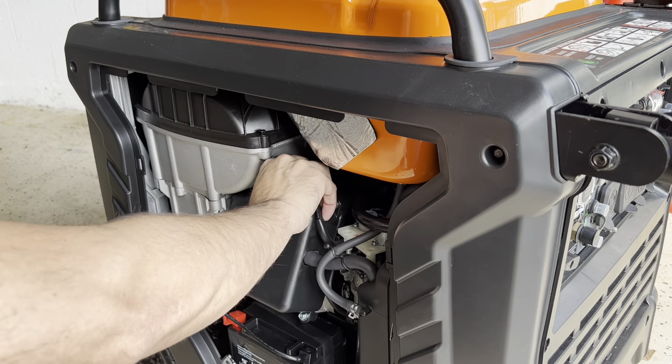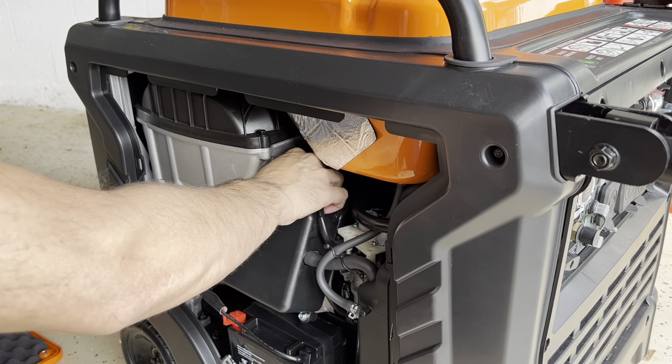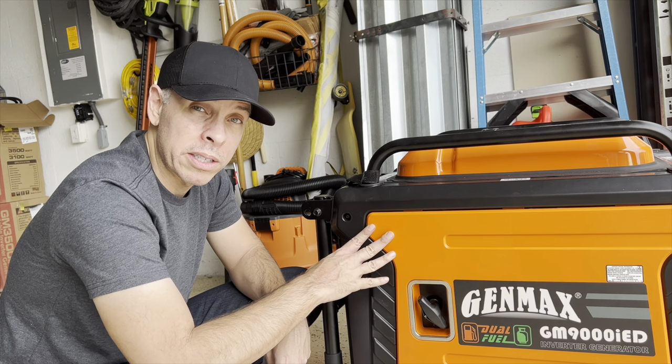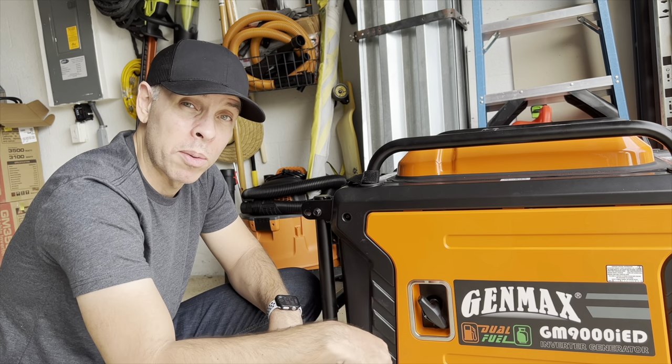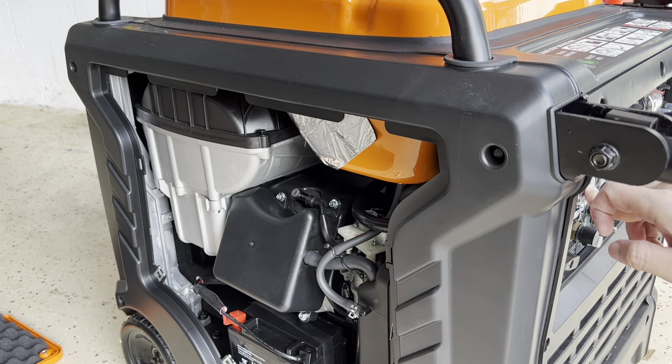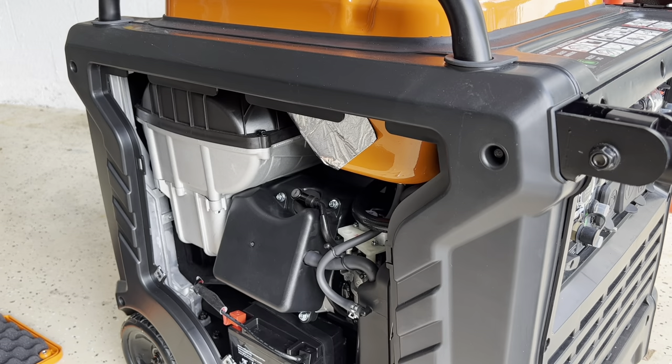We put this back and I tried to start the generator, and I had the same problem again. Well, it's not the spark plug.